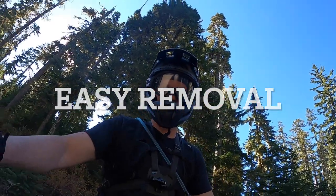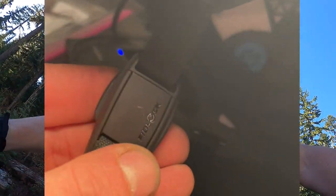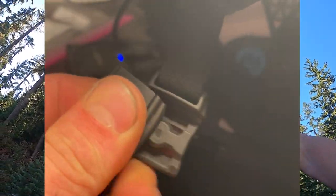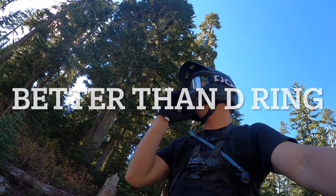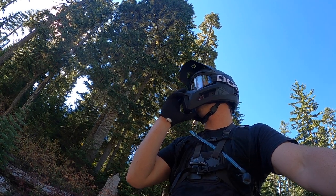The Fidlock closure system is pretty good because you can take it off and on with gloves on. I'd prefer the standard clip and buckle style, but it's better than a D-ring.